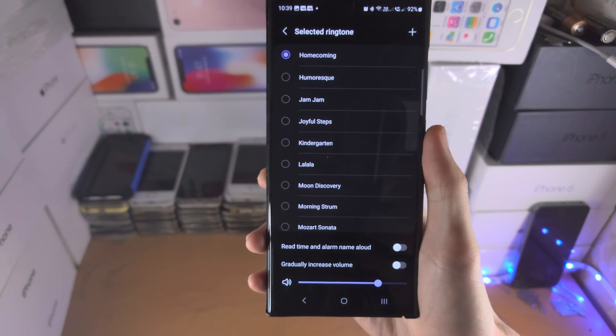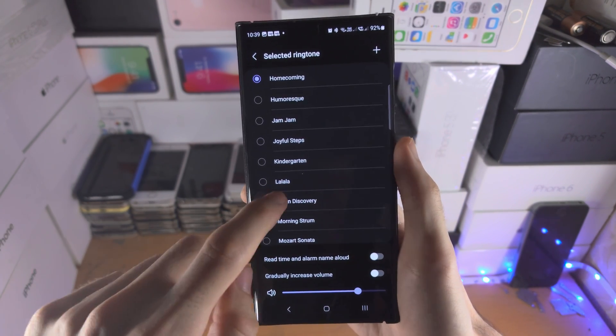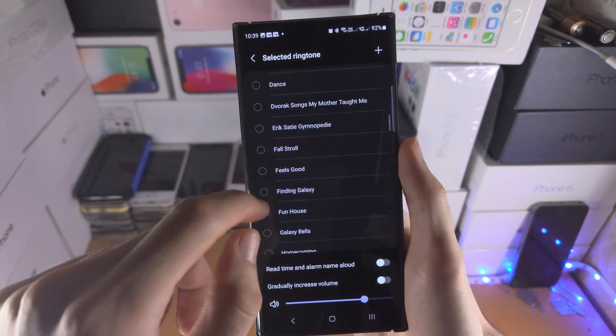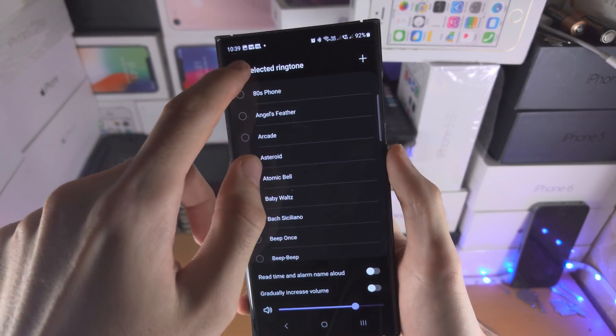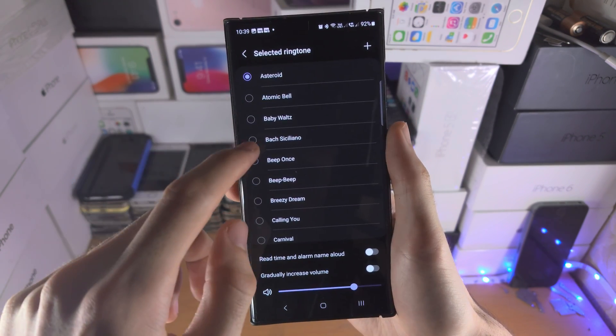For most people you just want to tap on 'ringtone.' It may ask for a permission, which you need to tap 'allow' for. Then you just change the ringtone — wow, that's so loud, but yeah, you just change it from there.